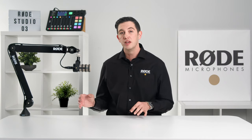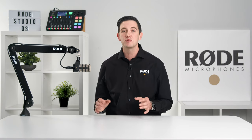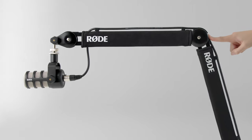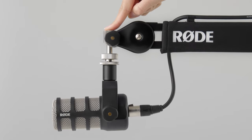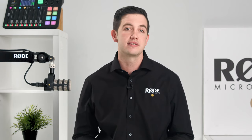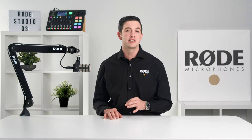The updated mounting system allows for a wider range of movement, both for end address and side address microphones, and a much more stable position when tightened in place. This mounting system not only provides a longer reach for the PSA1 Plus, but it also allows for parallel movement, meaning that when you move the arm into any position, the angle of your microphone will always stay consistent. This prevents the need to readjust your microphone every time you decide to move it.